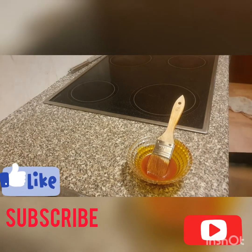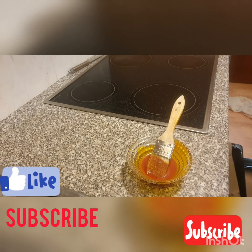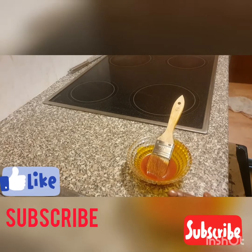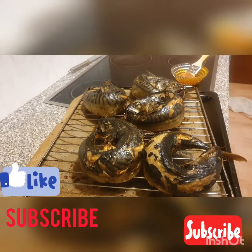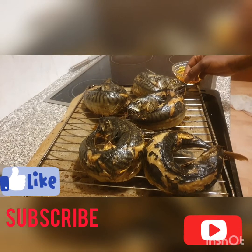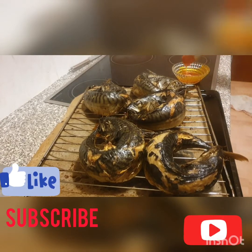So guys, this is our fish after baking. Can you see that? Let me bring it out for you to see. I'm still going to put it back in again so it can be properly dried.